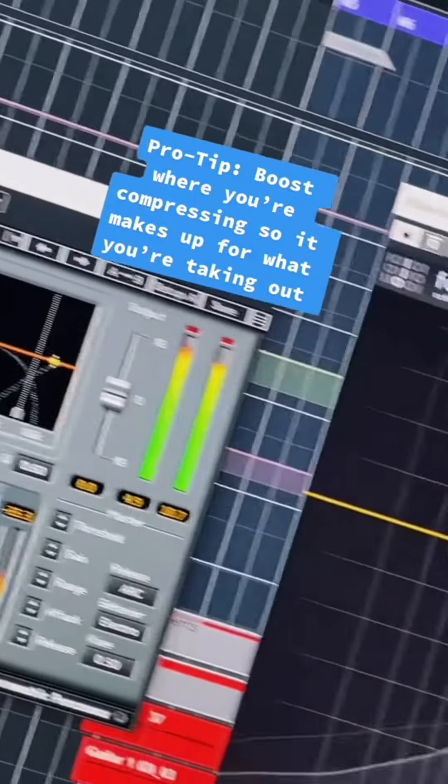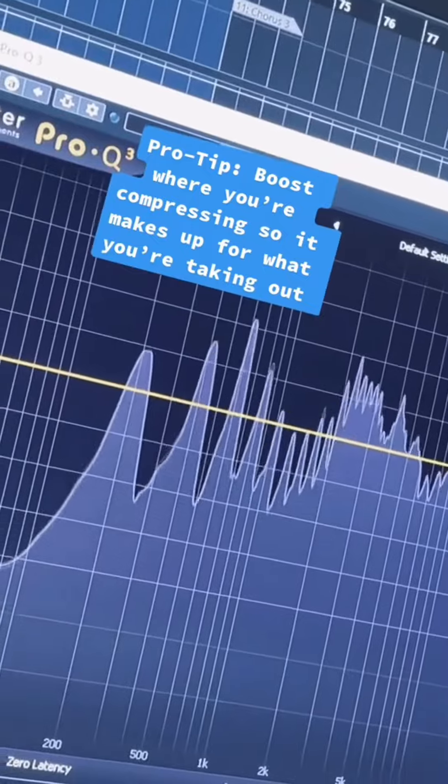Kind of helps — a pro tip: boost it a little bit as well. That way you're making up for what you're taking out and just evening it out, as opposed to just ducking it down entirely. This is the step in mixing vocals after EQ and compression that most people are missing.